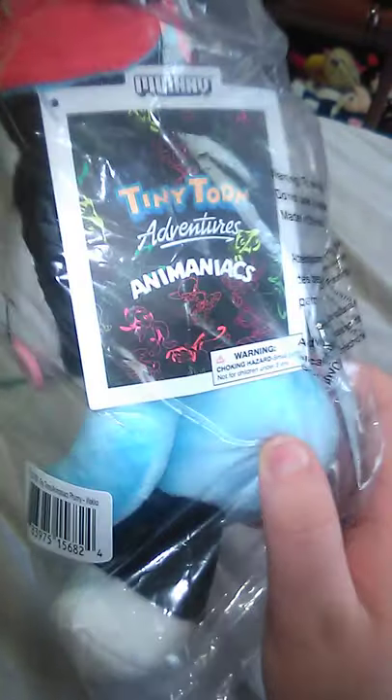And that is one of the Animaniacs characters from Steven Spielberg, as y'all may know. This one is Wakko, and I already got Yakko, but he doesn't get here until tomorrow — if he does get here tomorrow. But anyway, let's go ahead and get this opened up.